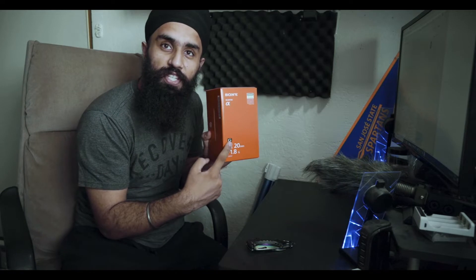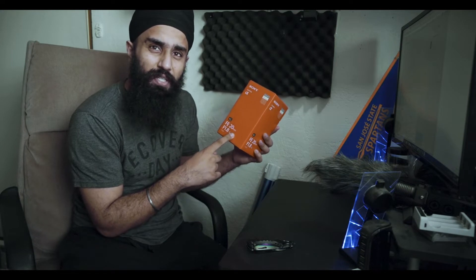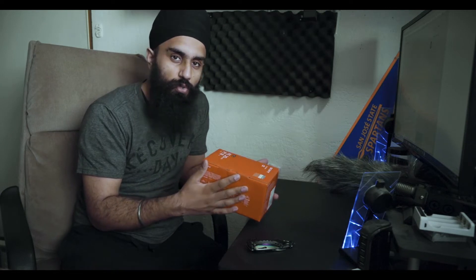So here I have the 20mm 1.8 G — it's not GM, just G. I'm not sure if it's made by Zeiss but it is Sony E-mount specifically for full frames, so it will give good quality and good focus. The reviews I did see are not bad at all. I'm primarily going to be using this on a gimbal, for vlogging, or for wide shots. Having a lens that shoots a bit wider without too much distortion is exactly what I needed.